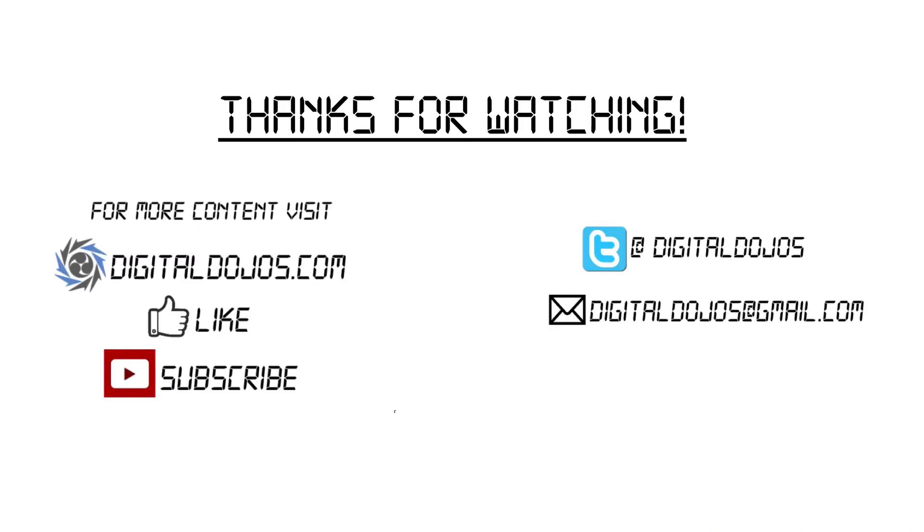That's everything you need to know about the Apple Watch. Thanks a ton for watching. For more content, visit digitaldojos.com. Show your support by liking this video and subscribing to the channel for future updates. You can follow us on Twitter, and you can contact me if you have any questions, feedback, or anything you want to ask — feel free to reach out.